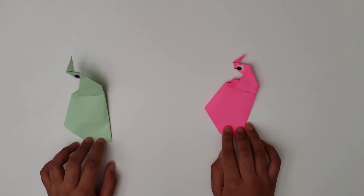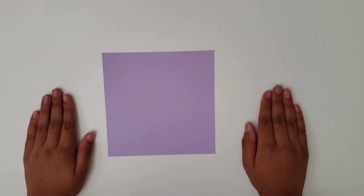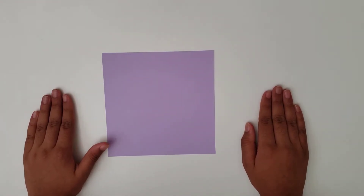Trumpeting Elephant! Hi guys, today I'm going to teach you how to make a paper origami trumpeting elephant.